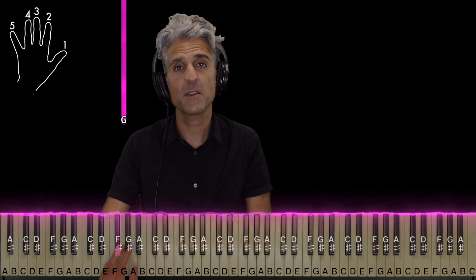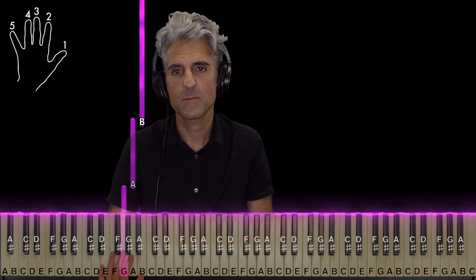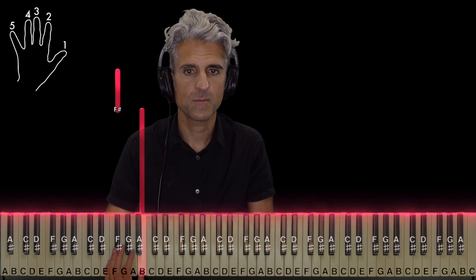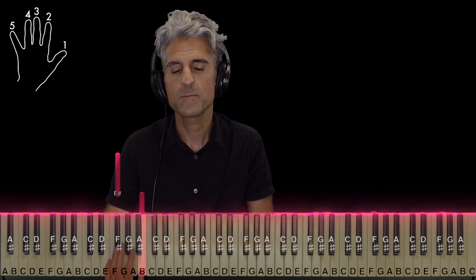It's right back to the beginning. Here it is with the proper rhythm. And that's right back to the beginning.